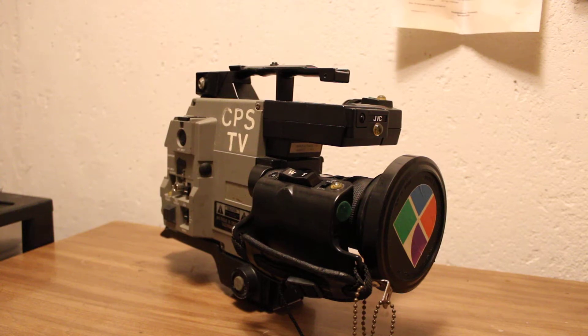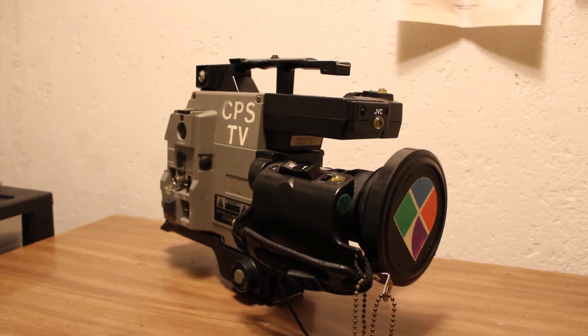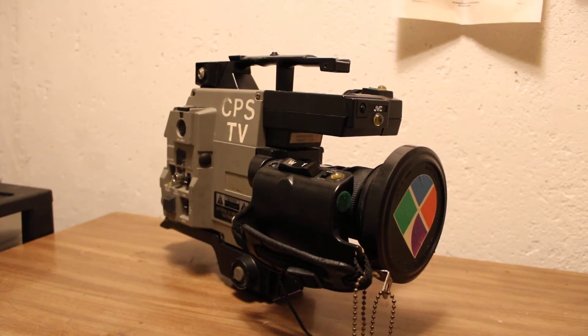Hi, so I just wanted to do kind of this rough, quick overview of this new toy I just got. And that is the JVC BY110U ENG camera.